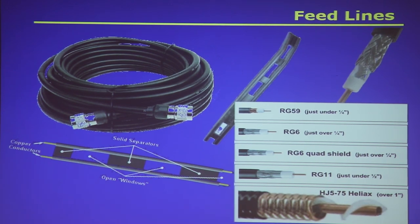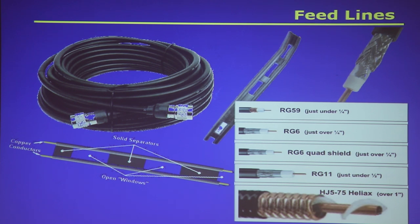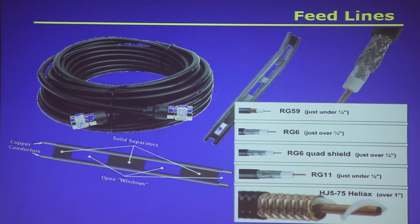There are several types. Coaxial cable is one — we talked about how it has two conductors: a conductor in the middle, an insulator around the outside of that conductor, and a shield around the outside of that. The shield is usually at ground potential, and the insulating material in the middle is called the dielectric.